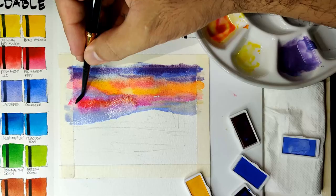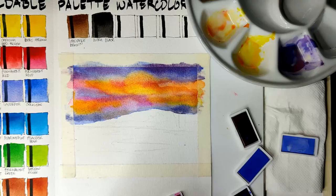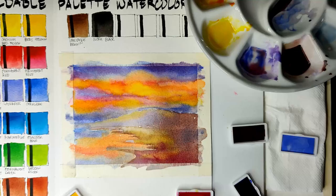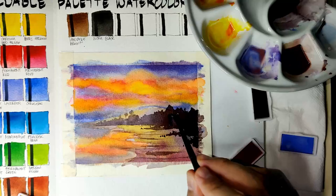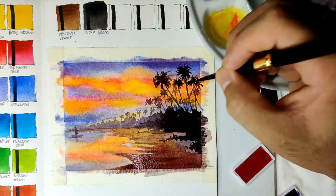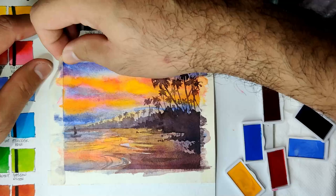Notice that when you put lots of water in Lavender, the white paint separates. So now our sample painting is dry and we can now remove our tape.